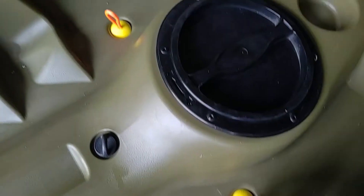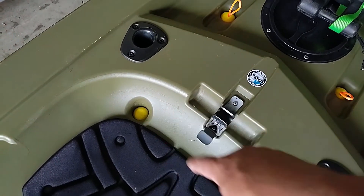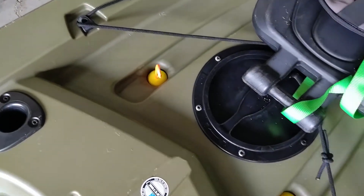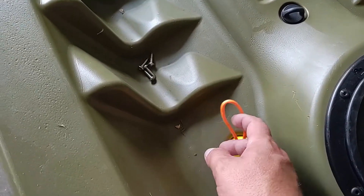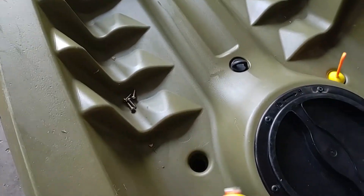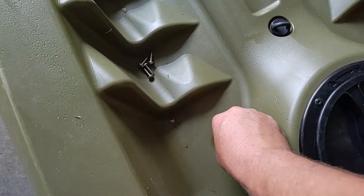There we have it — our scupper plugs installed. I'm going to probably permanently mount those two under the seat, but I like to have pull handles at least in the back and in the well of the boat. That way if I or the wife gets water in it, you just reach down, pull them out, drain the water, and shove them back in — simple as that. We've got all our scupper plugs made for this kayak and I'm going to finish up with the other kayak.